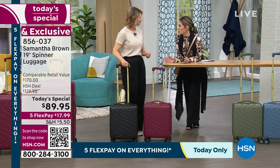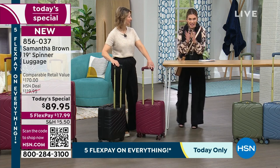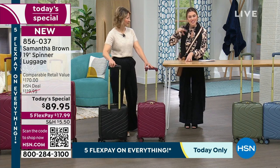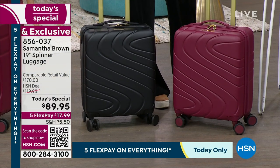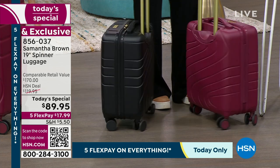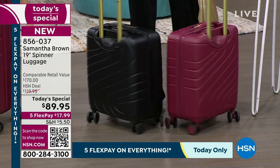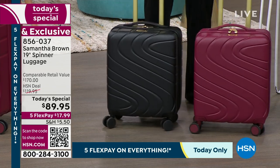You never want to be the person arguing with the gate agent — 'but it's a 22 inch' — and they say 'yes ma'am, we know, but there's no more room overhead.' They're going to pick the biggest, bulkiest, expanded ones they know are heavy and check them. The moment they gate-check it, you lose all control — you no longer have your medication, your heirloom pieces, your toothbrush, your underwear, that extra pair of shoes, your tablet. This is the solution.